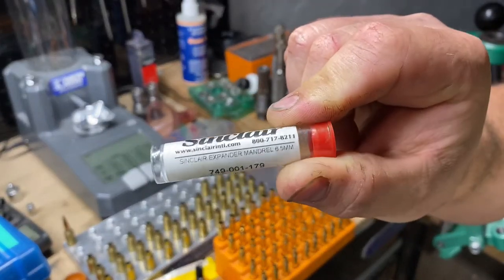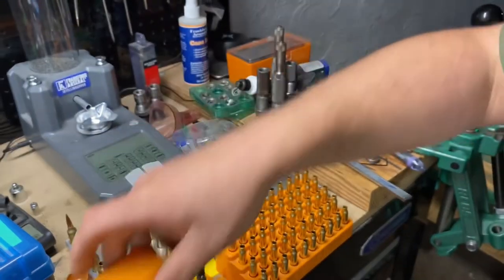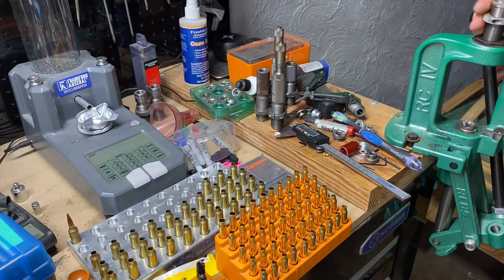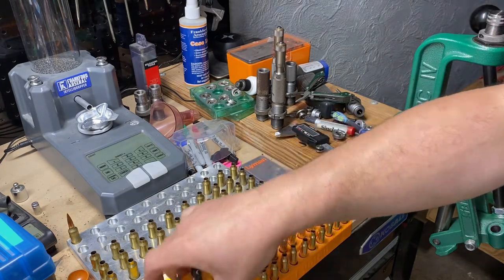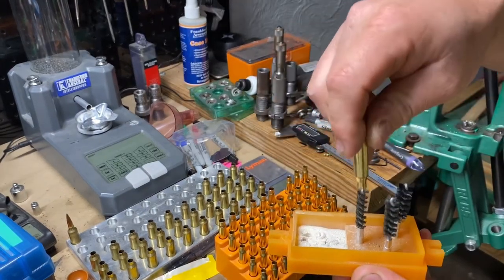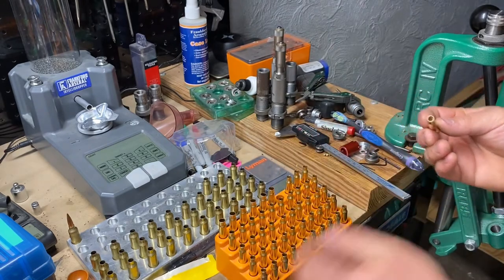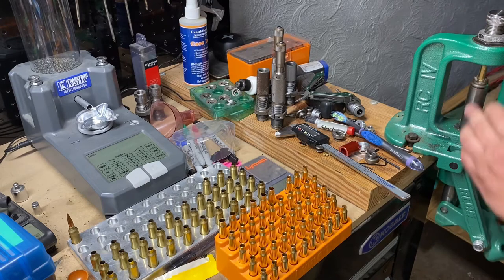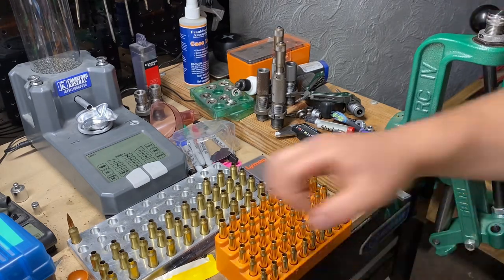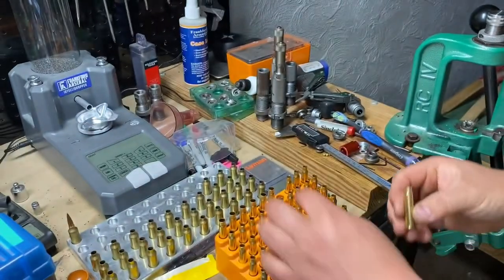Here's the expander itself. We're using the Lyman case neck dipper. To start, just take a piece of .223 brass fresh out of the package, run it once on the bristle brush, dip it once, put it in the expander, brush it again, and that's what you get. Let's compare them.